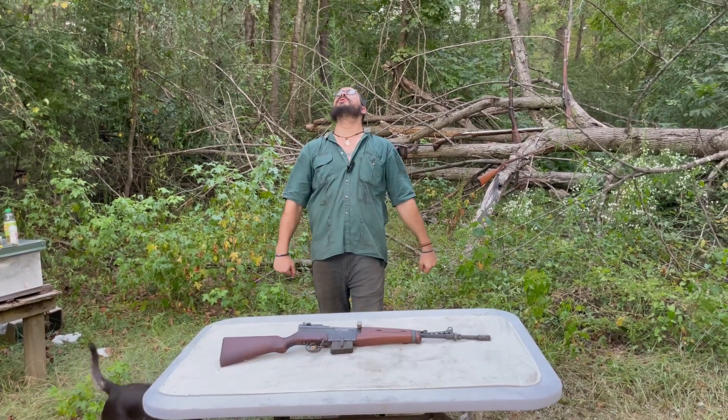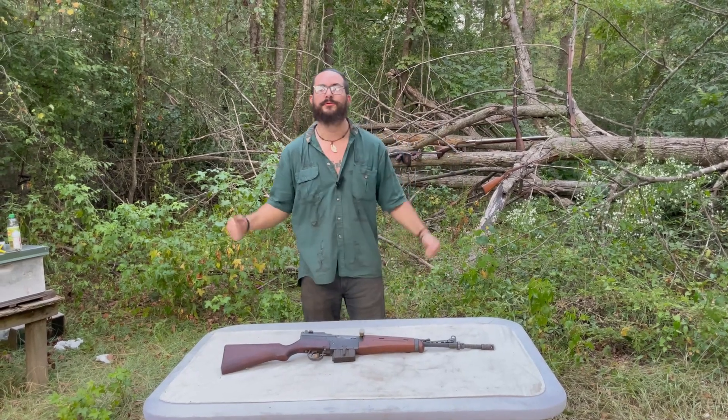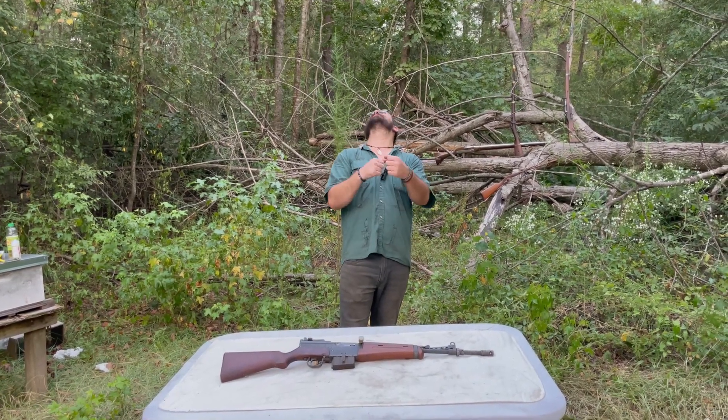What is up, YouTube? It's Big Boy Rabbit coming to you wild and free from East Central Mississippi. What I got for you today is another pawn shop find.